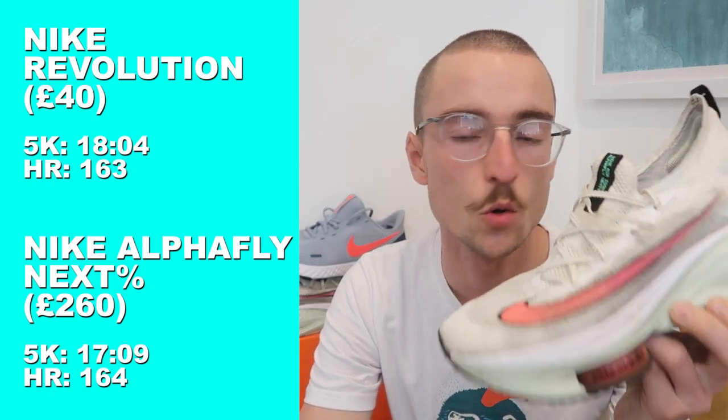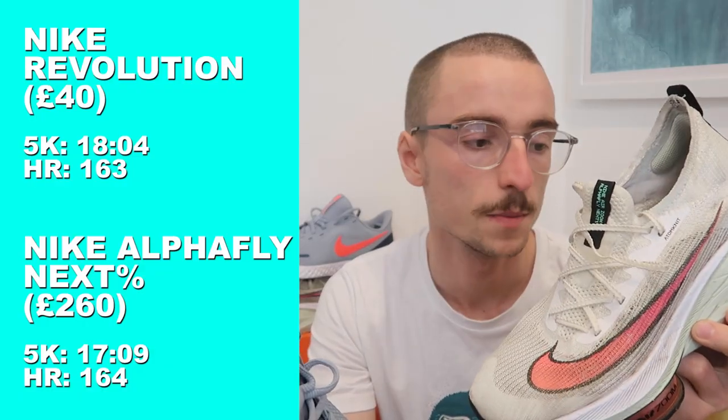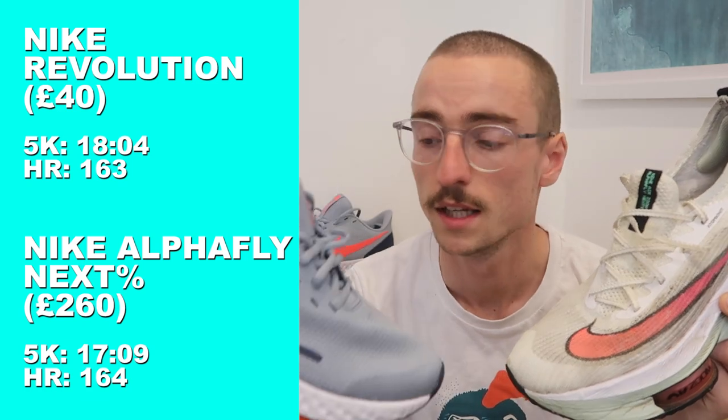So, 5k in the Revolutions followed by 5k in the Nike Alpha Fly — let's talk stats. The Alpha Flies made me 55 seconds quicker than the Revolutions. I tried to put in the same amount of effort — around that tempo to threshold, about eight out of ten — and that was reflected in the heart rate data: 164 average beats per minute in the Alpha Fly versus 163 in the Revolution. So I basically put in the same amount of effort and came out 55 seconds quicker.